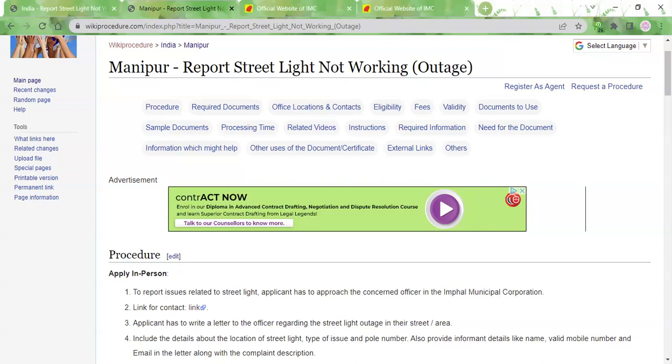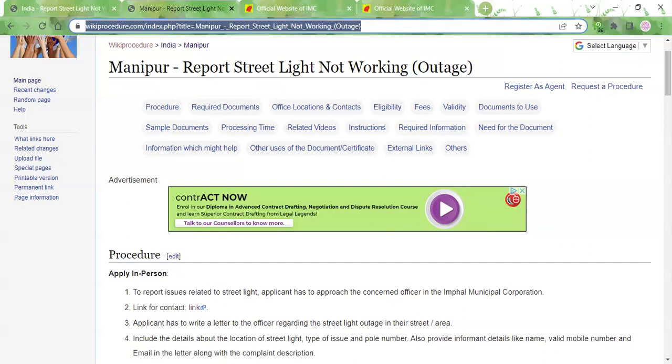Hi and welcome to WikiProcedure videos website. In this video, we will see how to report a streetlight outage in Manipur. The link I am highlighting over here is also provided in the description box below. Please click on the link to reach this page.